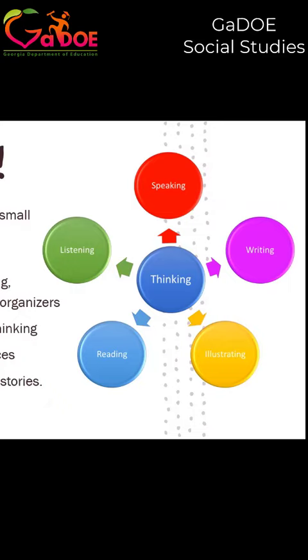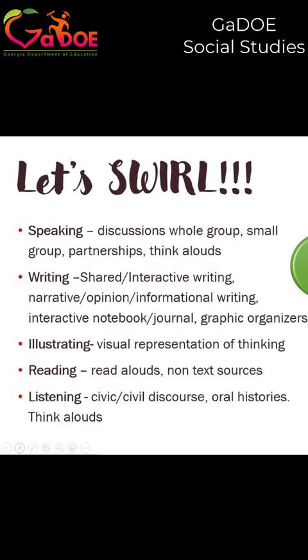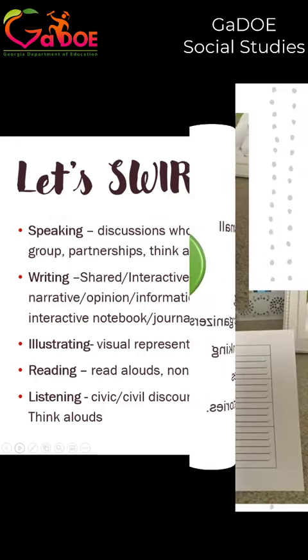SWIRL is made up of five components: speaking, writing, illustrating, reading, and listening. We know that when students have the opportunity to do these five things, they're able to show their thinking, but they're also able to retain and apply their thinking and their knowledge.